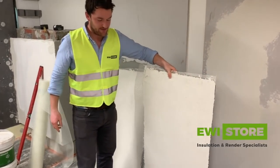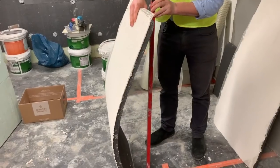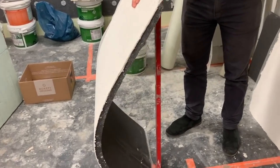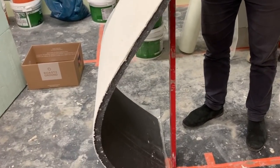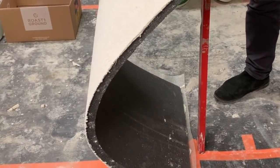Now we'll test the flexibility of the single mesh board. Putting a bit of weight on there — that's flexing quite nicely, no cracks or anything like that. That mesh is giving it strength while maintaining the flexibility.